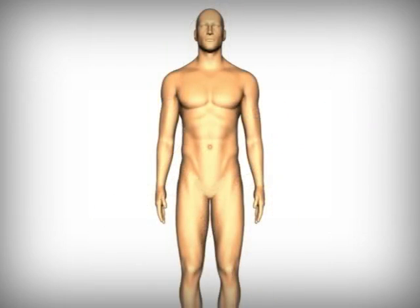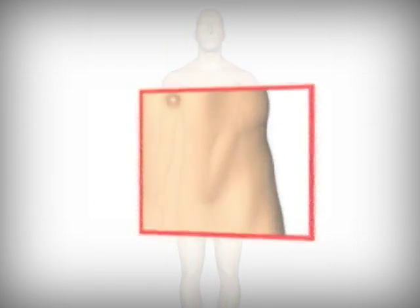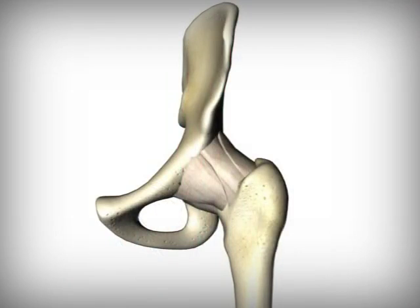A hip is held together by ligaments and supported by muscles and tendons. These and other tissues envelop the hip, creating what is known as the joint capsule. Within the capsule, a type of fluid is produced that keeps the hip lubricated.